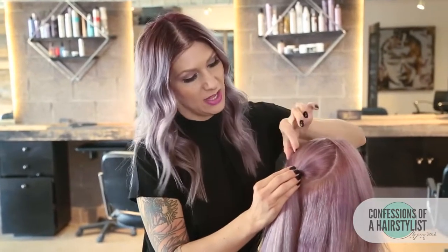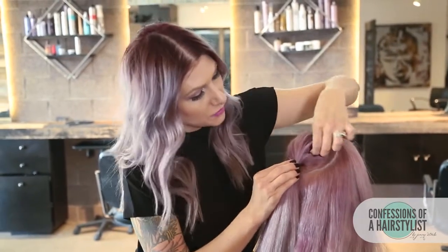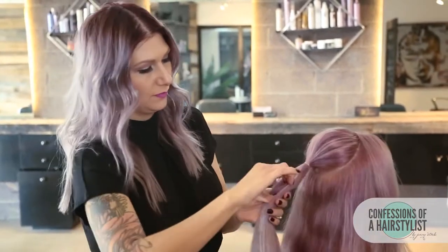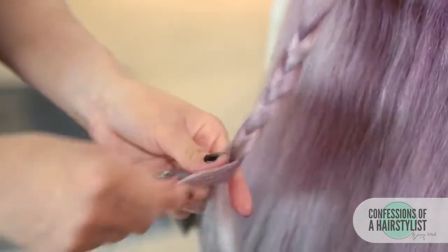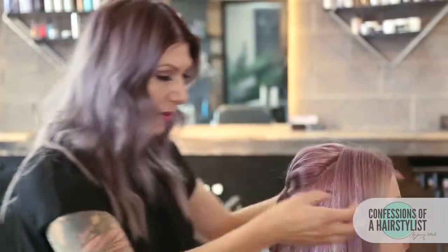Now that I've secured the ponytail, I'm just going to hold the base of the ponytail and pinch and pull the hair up — that's going to create some volume. And now I'm just going to go ahead and do a simple three strand braid. Once I get to the ends, I'm just going to go ahead and secure it with a hair elastic.